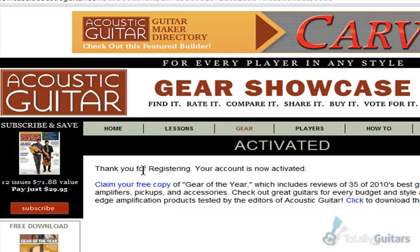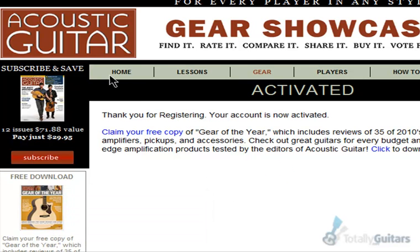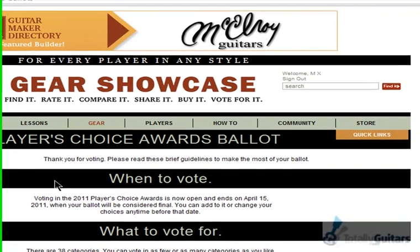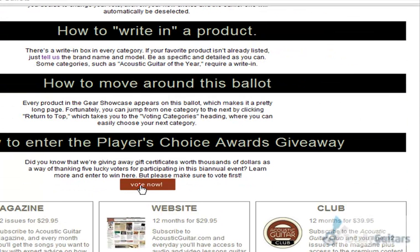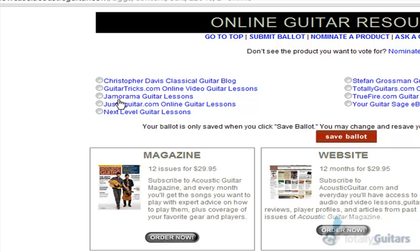From here, to get back to the voting, just click their home button and go back to the balloting is open page. Now you'll be logged in. Scroll down and click Vote Now. They've got online guitar resource to vote for down on the bottom left, and the choices are up here. Select totallyguitars.com and save your ballot.